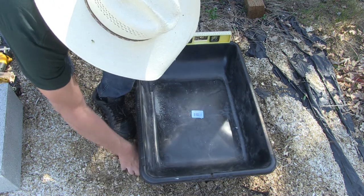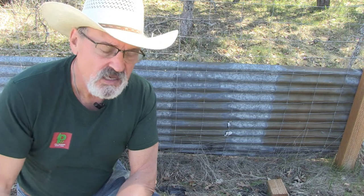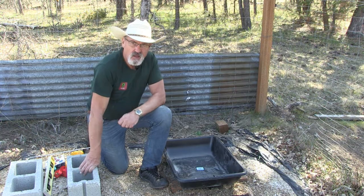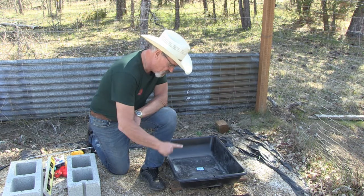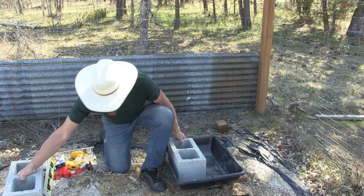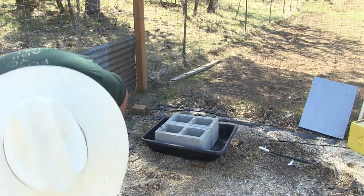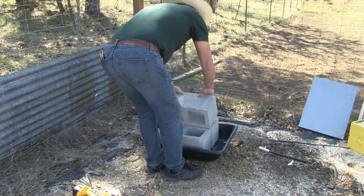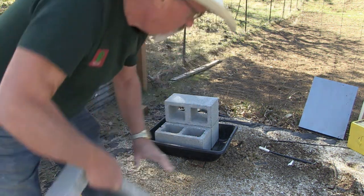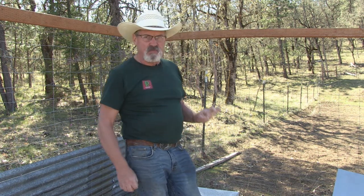The reason I want to make it level is because the beehive should be pretty much level. I selected this tub because I'm going to fill it with water — I'll explain the reason for the water in a little bit. I also purchased some 8x8x16 inch cinder blocks at Lowe's. We're going to center the bottom ones in the tub, and then set the top ones on their side on top of those.